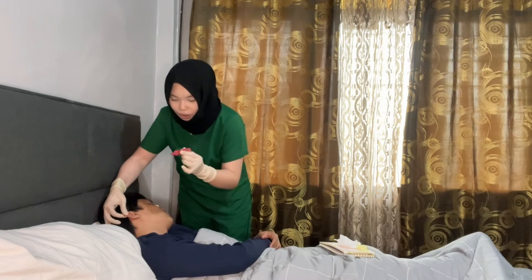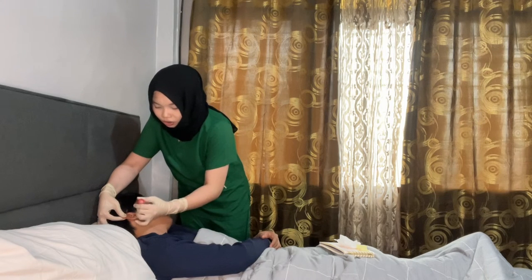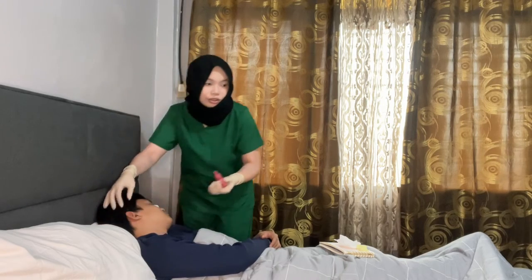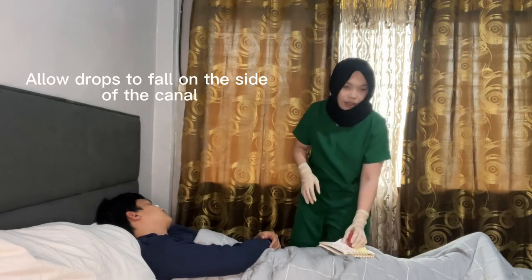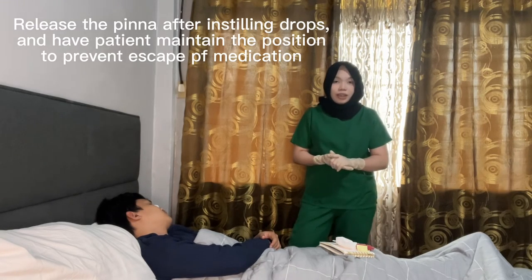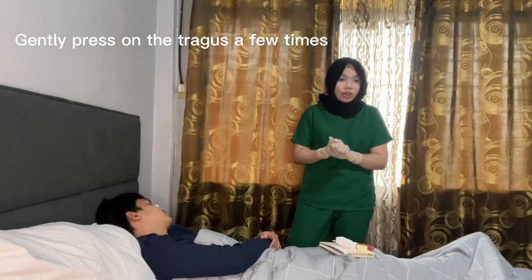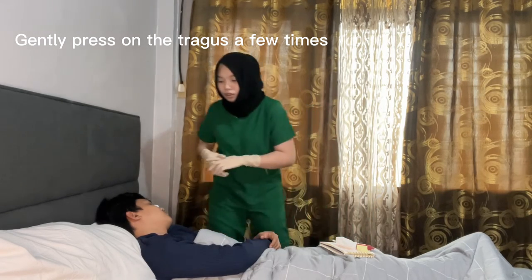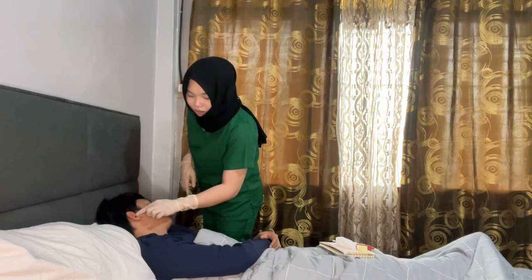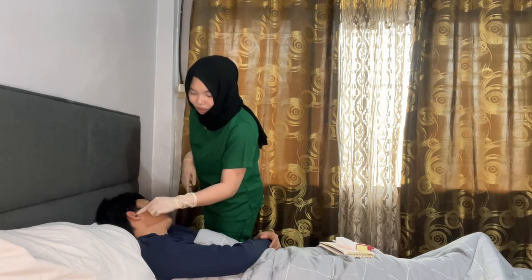Drop the solution into the ear. Do not touch the auditory canal. Allow the drops to fall into the side of the canal, then release the pinna after instilling the drops. After that, gently press the tragus of the ear to help push the medication into the ear canal. Press the tragus gently a few times.